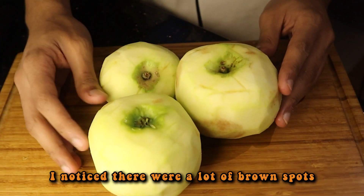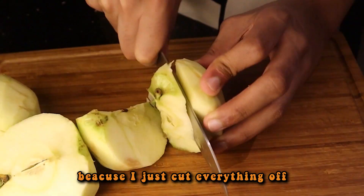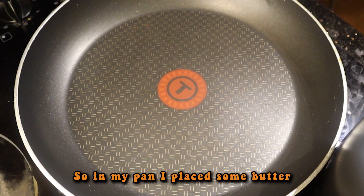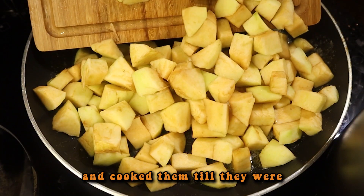So once I peeled the apples, I noticed there were a lot of brown spots on the apples for some unknown reason, but it was fine because I just cut everything off and chopped it all into small little chunks. Next, it was onto the stove. In my pan I placed some butter and once it was foaming, I placed the apples in and cooked them till they were soft and tender.